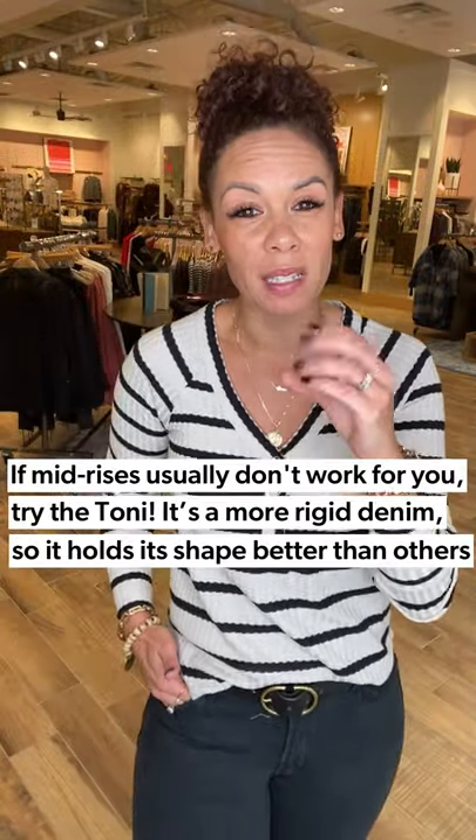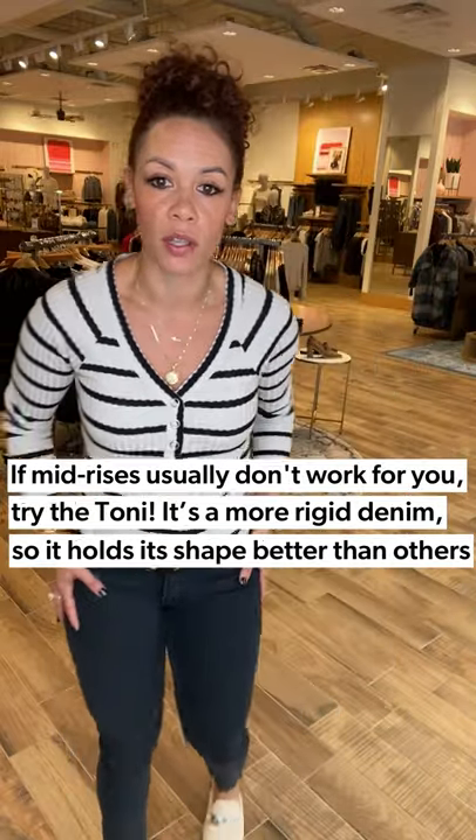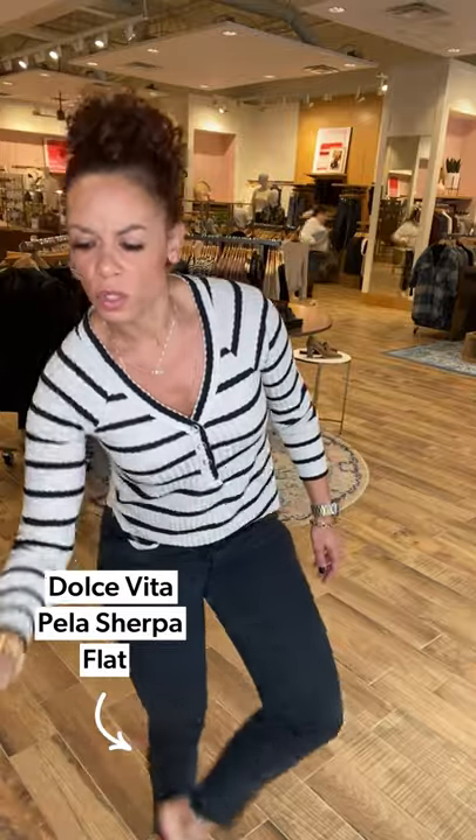To be completely honest, mid-rises don't always work for me. I love this one though because it's a little bit more of a rigid denim, so it's holding its shape nicely on the tush and the thighs. I also love the hem detail right here — it has like a little chewed hem detail going on. And of course, popped on some of the Sherpa little flats from Dolce Vita.